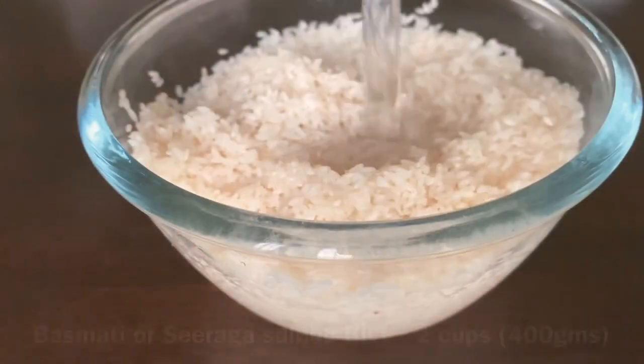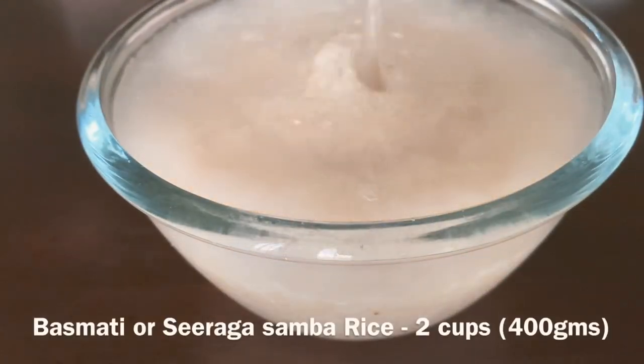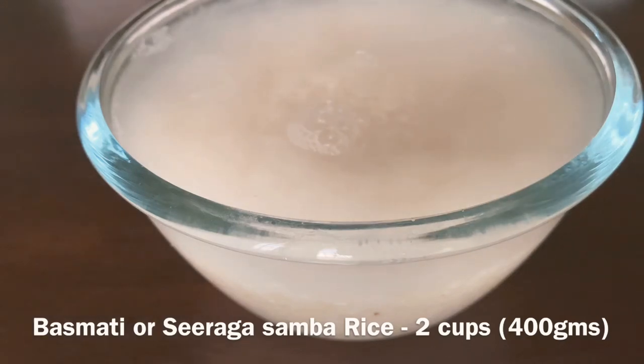For this, we'll need 2 cups of rice, either basmati or jeeraga samba rice. Wash and soak the rice for 20 minutes.